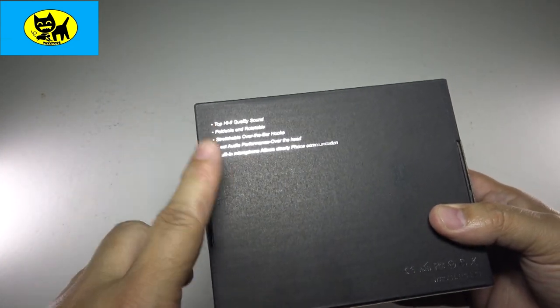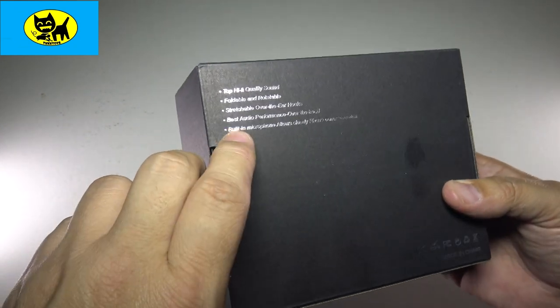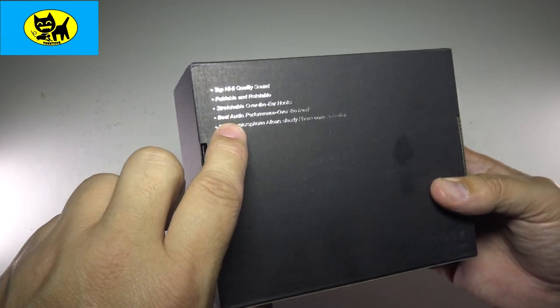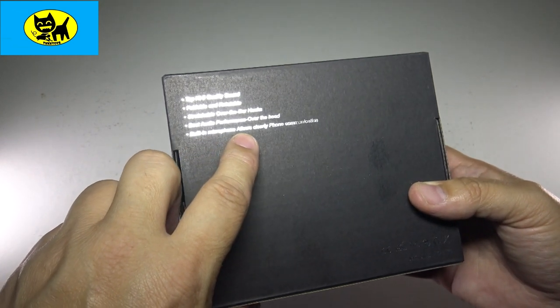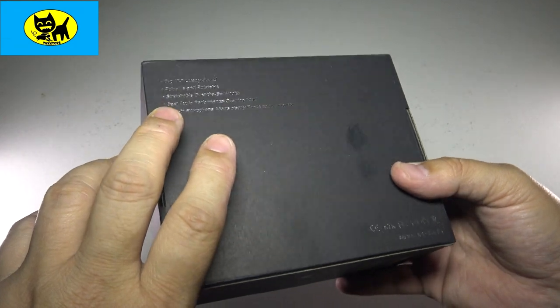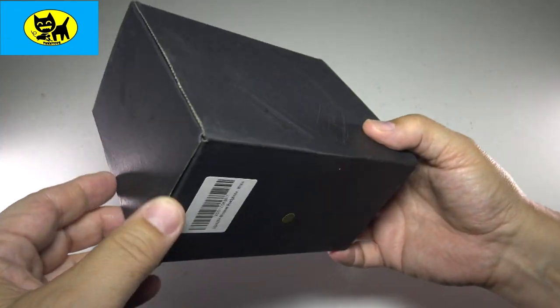In fact, these are my favorite sounding headphones I reviewed last year. Foldable and roundable top, stretchable over-the-ear hooks. Best audio performance over the head and built-in microphone allows clear phone communication. So you can toggle the phone, PC gaming — a lot of uses for this product. Let's go ahead and check this out.